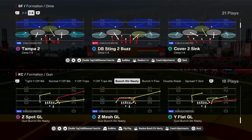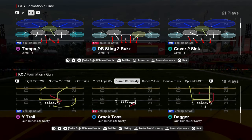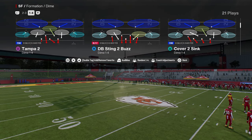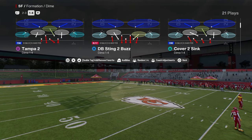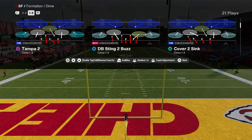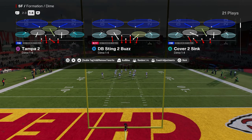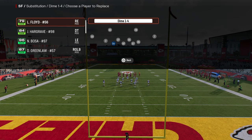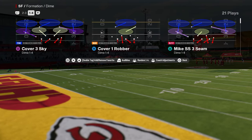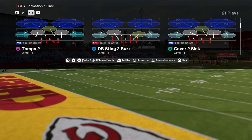Cover 2 Sink out of the Dime 1-4-6 formation might very well be one of the better blitzes in Madden 25. It's a very simple and effective blitz to run, and it only literally requires one adjustment. It comes out of the Carolina Panthers defensive playbook. A quick tip: put a fast guy at the defensive end position — it will help the blitz significantly.